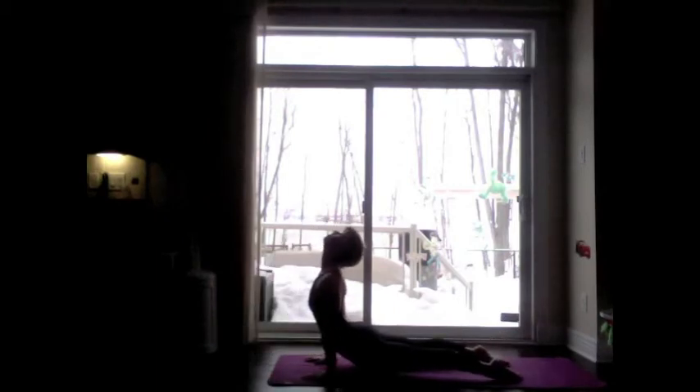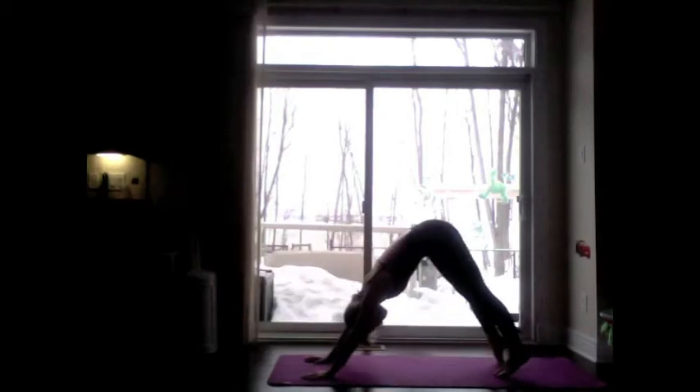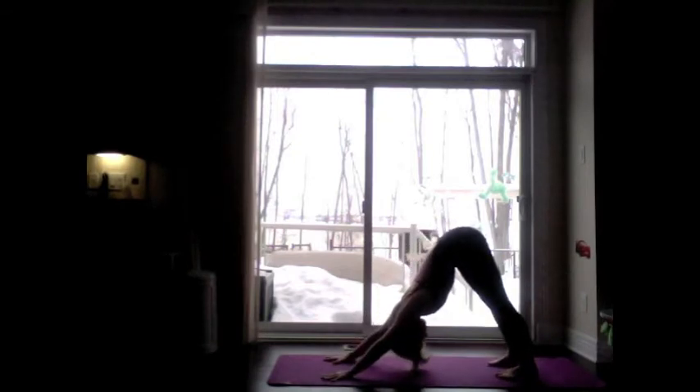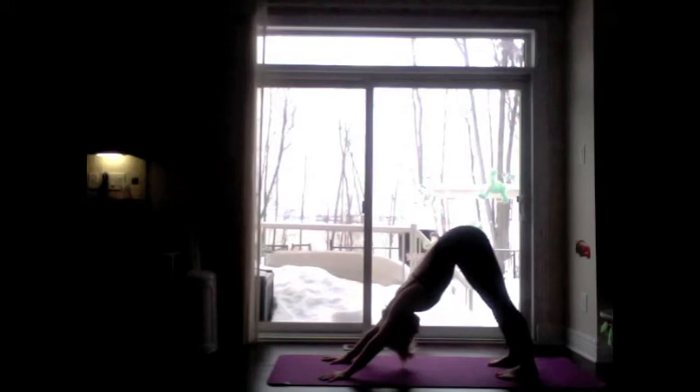Inhale, come up through upward dog. Exhale, come into downward facing dog. Spread the fingers wide, ground the heels towards the earth. Make sure the hands are shoulder width distance and the feet are hip width distance, pressing into the mat.